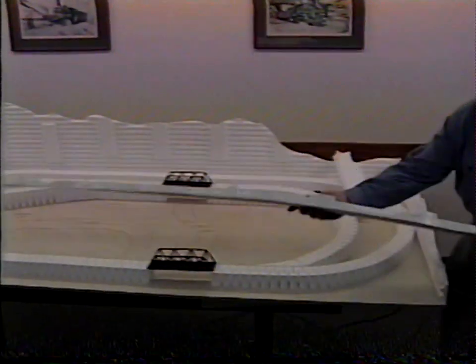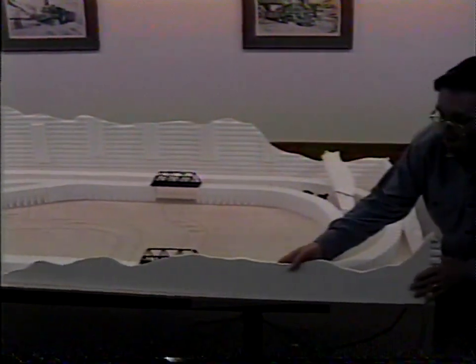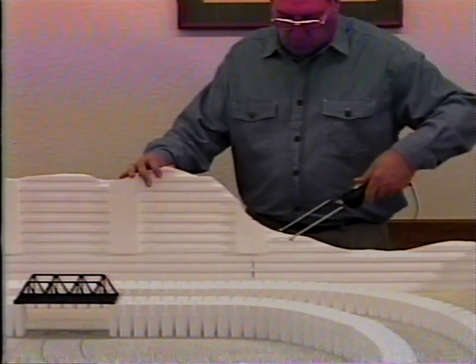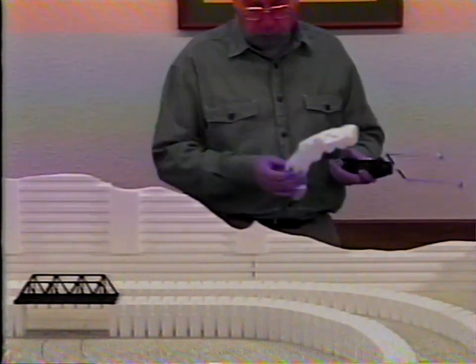To save material, you may want to turn the cut-off pieces upside down and use them at the front of the layout or wherever the profile is lower. With this system, changes and adjustments are quick and easy at any time. If you don't like what you see, re-cut them. Of course, you can also glue a piece back on.